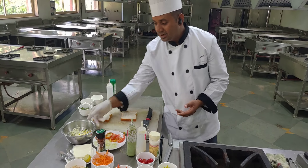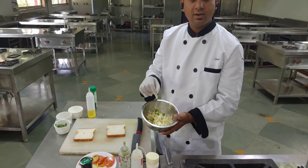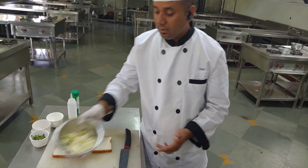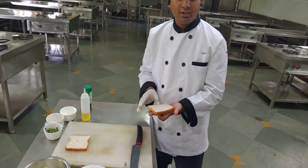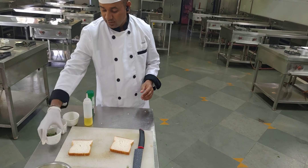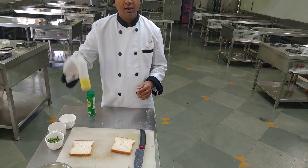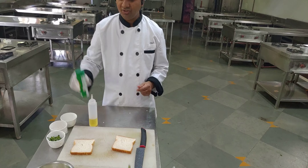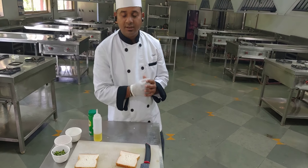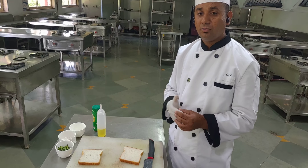For this we have grated cheese, bell peppers, jalapeños, red and yellow bell pepper, and capsicum. First we need to make a spread, which is pesto sauce. For the pesto sauce we have fresh basil, crushed pine nuts, chopped garlic, olive oil, and grated parmesan cheese. We grind all these ingredients to make the spread called pesto sauce. Pesto sauce can also be made with coriander, called cilantro pesto.